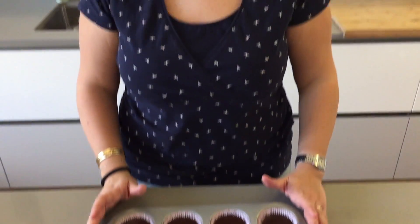Now you want to place your cupcakes in the oven to bake for about 17 minutes, or until a toothpick is inserted and it comes out clean.